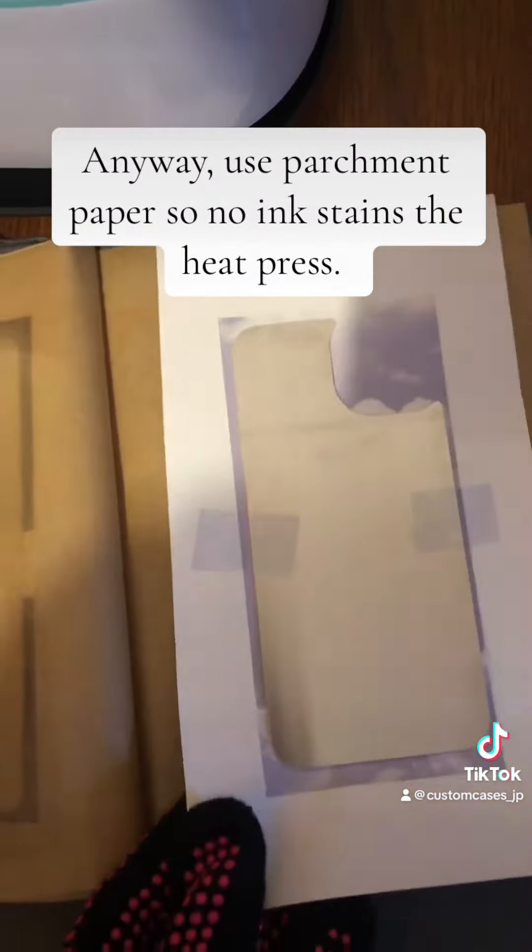Oh, how did Joe get in there? Anyway, use parchment paper so nothing extends onto the heat press.